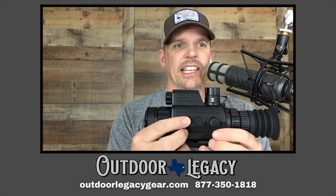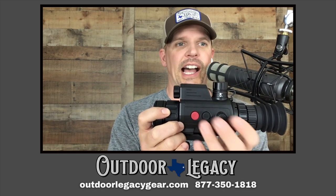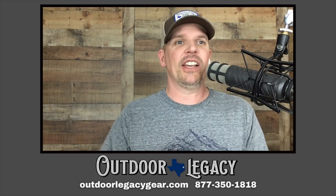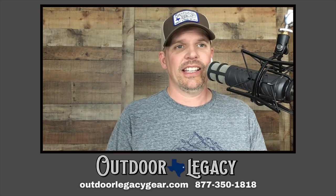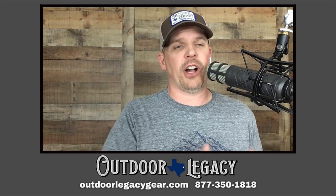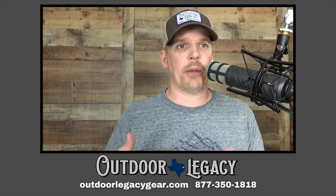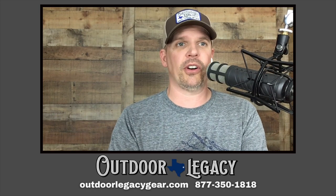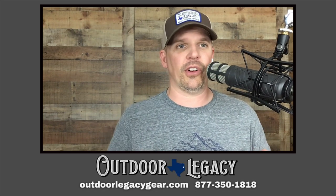The shutdown sequence is a three-two-one countdown and you cannot stop it. Most other scopes require you to press and hold until you see the three-two-one, then let go, and if you stop at any point the scope doesn't shut down. On this one I had the problem of recording video of some hogs on two occasions, accidentally pressed this button, and it shuts down — so you lose those recordings. Just a minor detail, but something to be aware of.